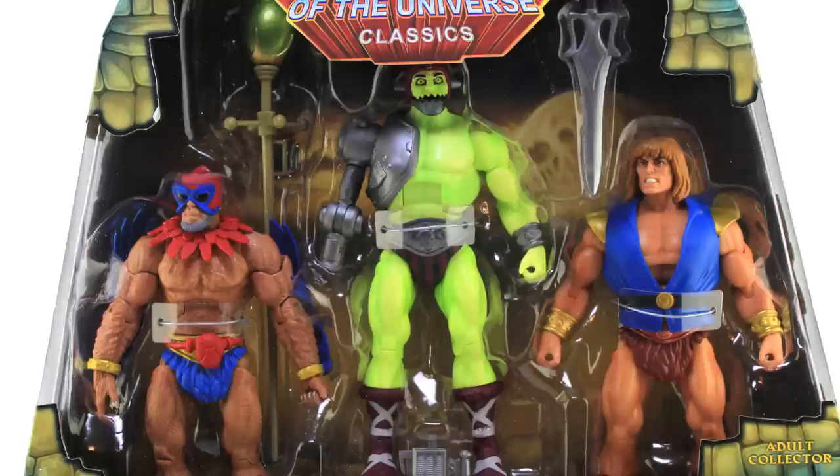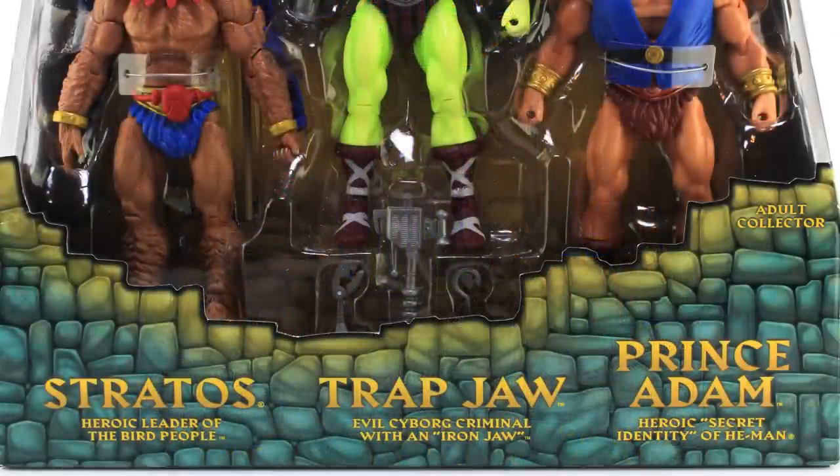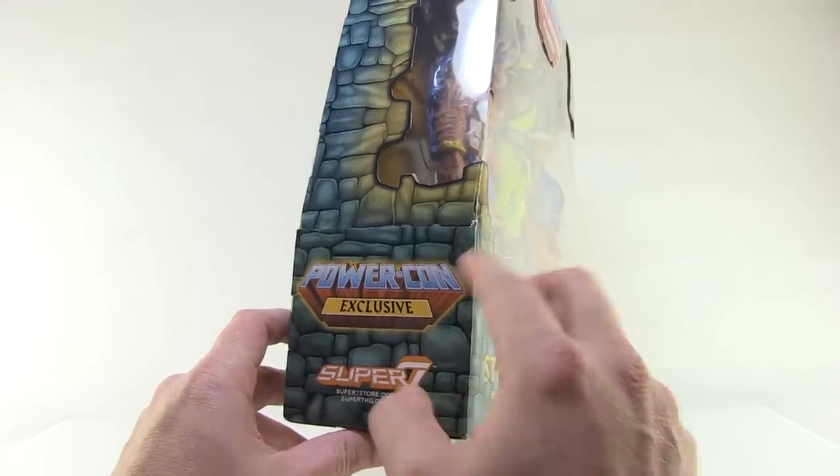The figures come in that same style window box we've seen for lots of other multi-packs from the Masters of the Universe Classics line, fully showcasing Stratos, the heroic leader of the bird people; Trapjaw, the evil cyborg criminal with an iron jaw; and Prince Adam, the heroic secret identity of He-Man. On the side of the package we've got the PowerCon exclusive logo as well as the Super 7 logo.